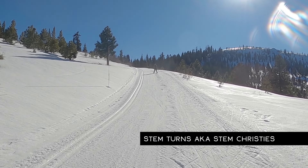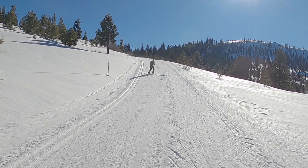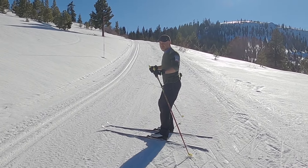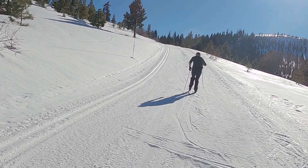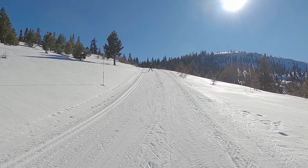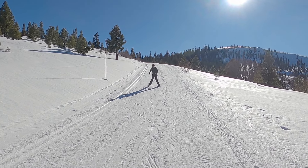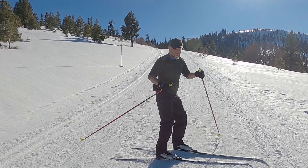In the following clips I'm doing what's called a stem turn or stem Christy turn. You start with a snowplow and begin doing snowplow turns, but once you reach the fall line you bring that uphill ski parallel with the ski that's going to be downhill, then keep doing that around each turn. Do the snowplow, then lift that other ski off the snow to bring it parallel with the downhill ski. It's not a technique I'm particularly good at, but it's a variation on the snowplow and can make your downhilling a bit more fun.